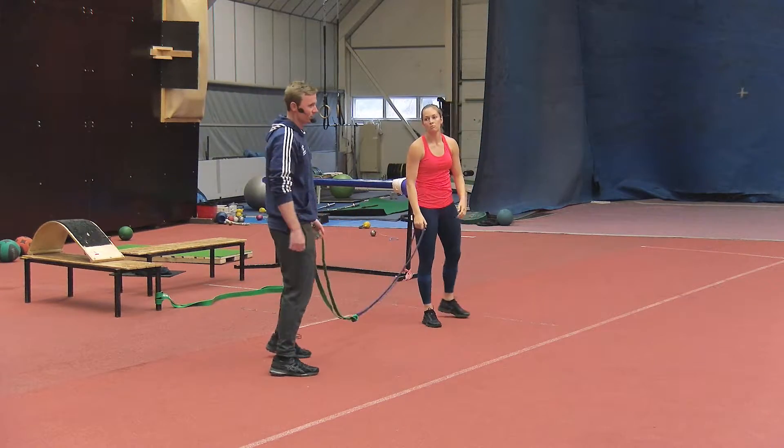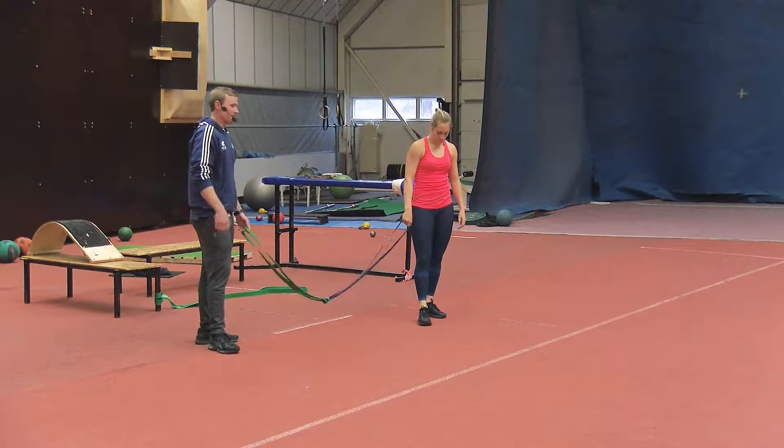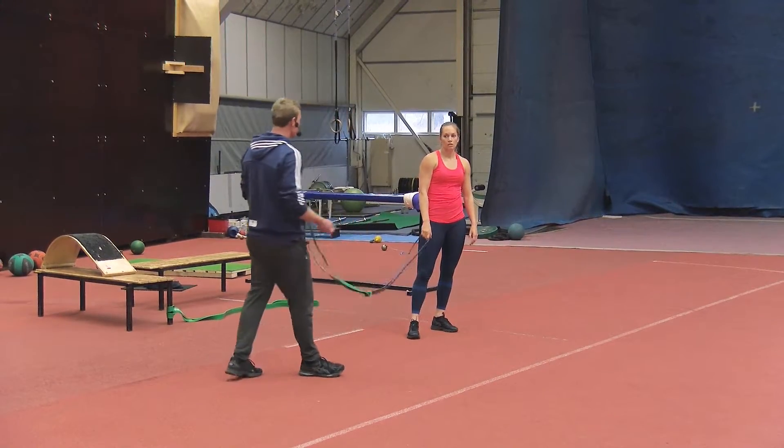Here are some of the variations we use — we don't use them all every week, but as you can see we work more on movements rather than specific muscle groups in the way we do these things.